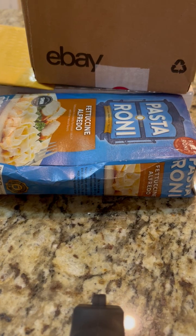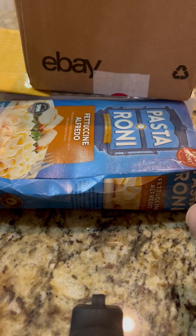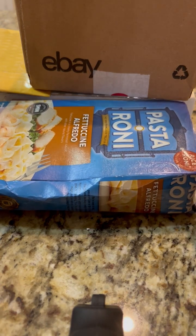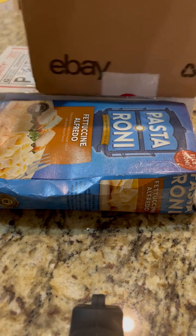All right, so here we got episode two of the Coin Dude unboxing. We got rice-a-roni today, fettuccine alfredo — impressive. Look at that, and we have several other items to open today. We're going to actually start with this one.